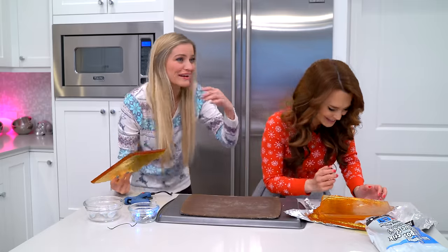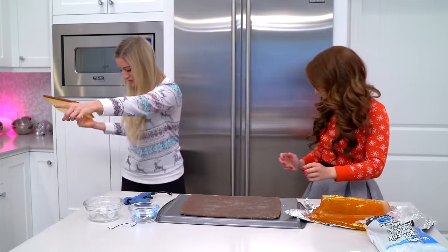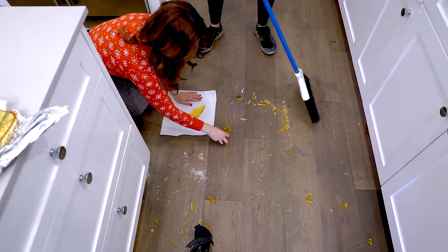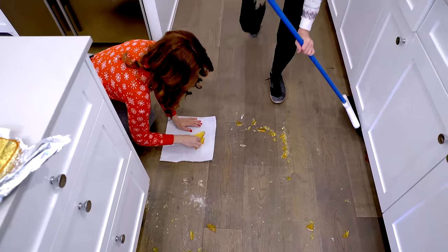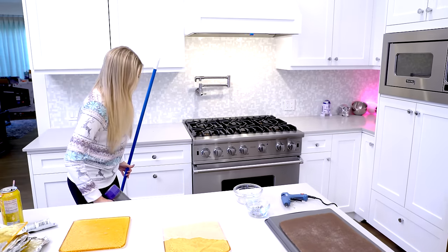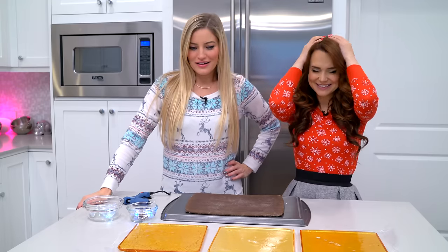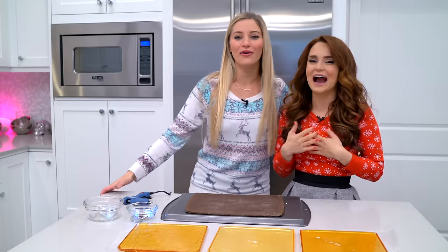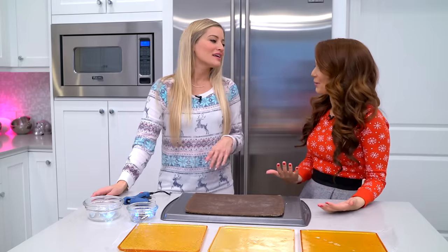I'm crying, I've got tears. Do you have a broom? I'm so sorry — I didn't realize that they would stick together. I didn't know it was so slick. That happened and it was amazing, but we got to get back to business. I am so sorry, I feel so bad.